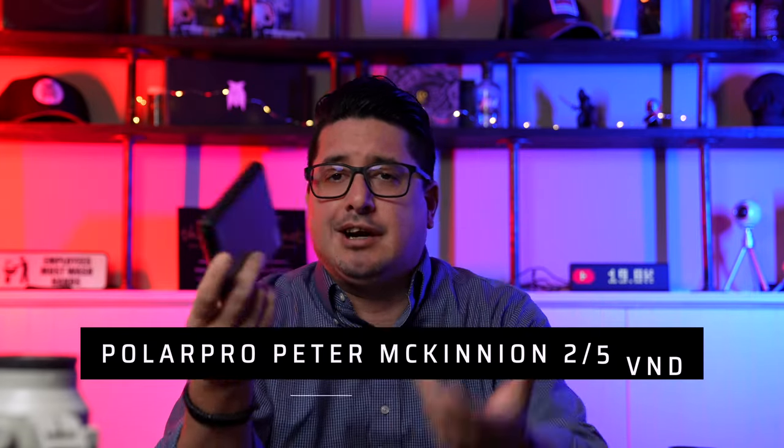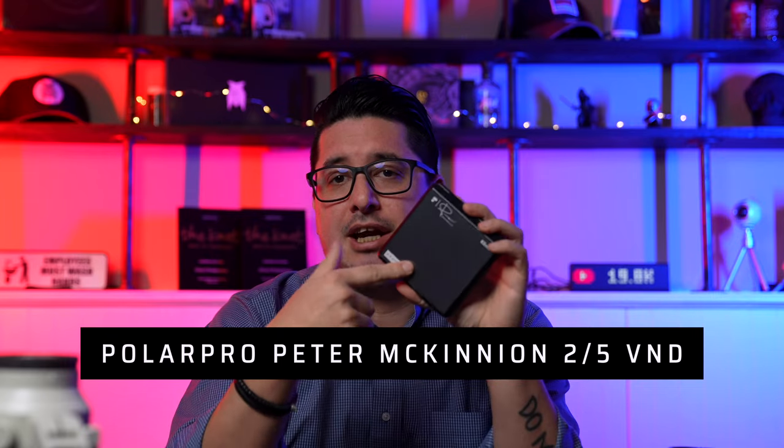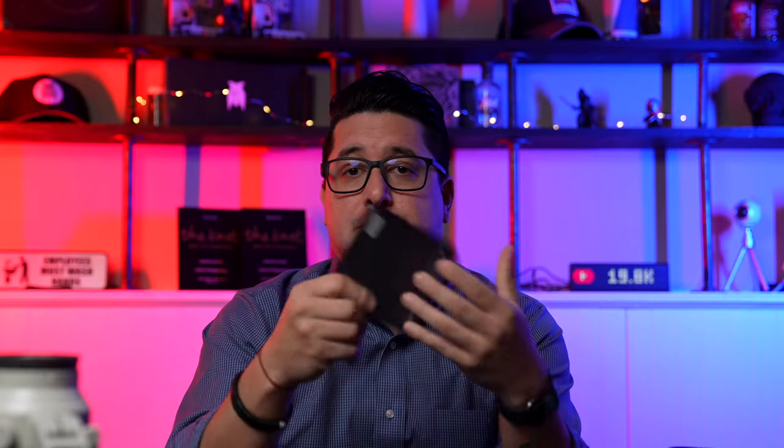I carry one filter — the Peter McKinnon edition 2-to-5-stop ND filter. It's a little pricey but it does its job well. It comes in a magnetic case, and I have the magnetic clip on the front of my lens so I just open it, stick the filter on, and it snaps into place — no screwing or unscrewing needed.